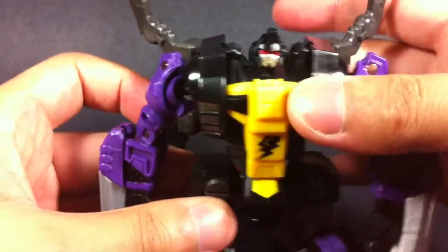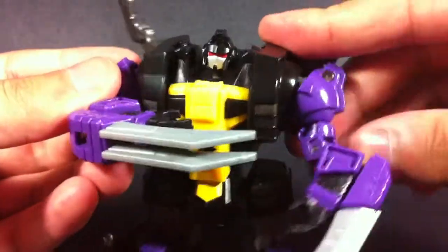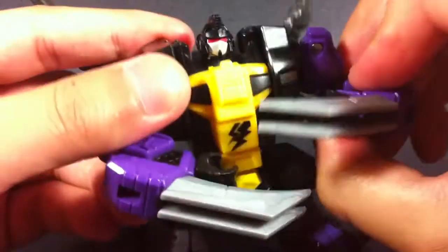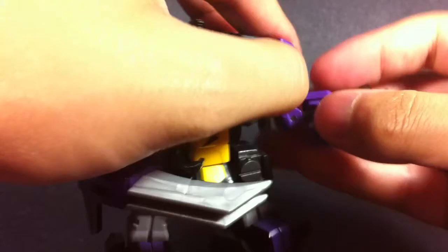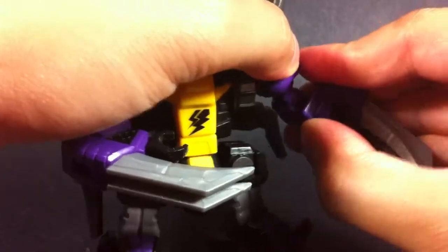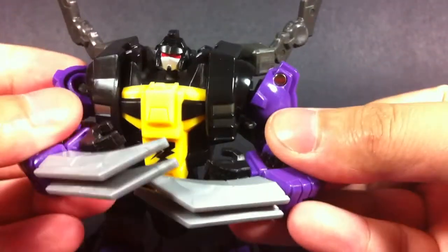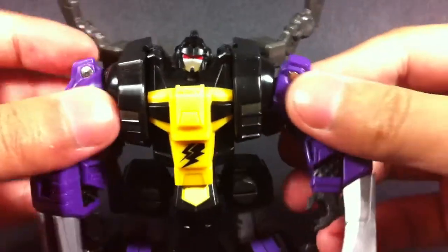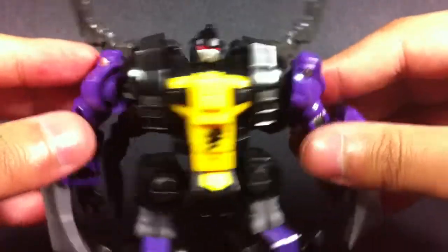One thing I will say is that with the arms they are really articulated, but he cannot get his two fists to touch. Now is this an issue in terms of the overall articulation? I'm not really too sure it's going to affect you that much, but it is one of those things that kind of bugs me. I kind of wish they were a bit longer — I think it would have worked better for his design, but it could just be me.